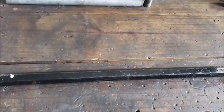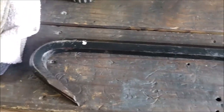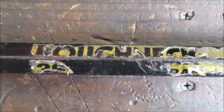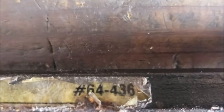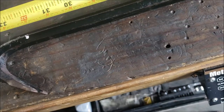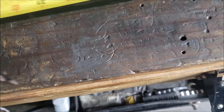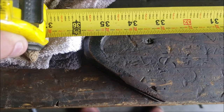Okay, I need to splice in some B-roll — probably the most important part of this video. The crowbar I used is a Roughneck, number 64-436. And you can see for yourself, it's just shy of 36 inches.